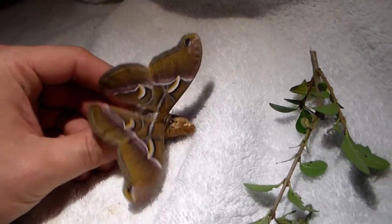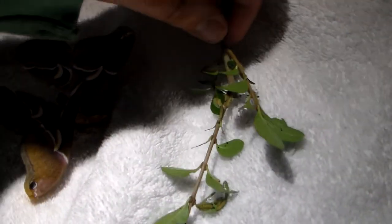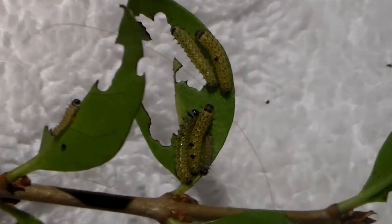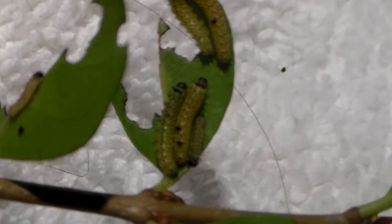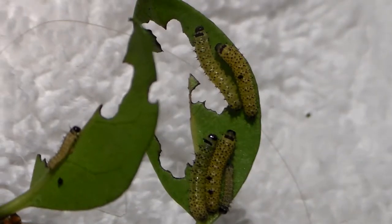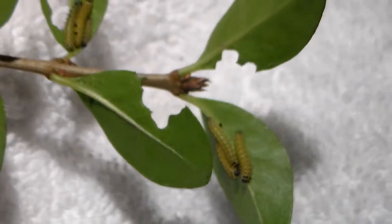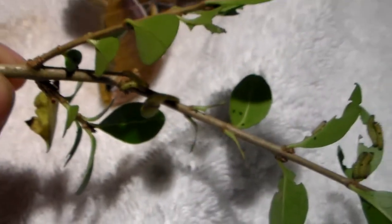Now here I have some young caterpillars that are feeding on ligustrum. The caterpillars are still very small and they are still feeding in groups. As they turn bigger and older they become solitary, but the babies are social. They are feeding on privet, also known as ligustrum, although they will eat a lot more — they will probably also feed on prunus, willow, salix, and a little castor bean, ricinus.